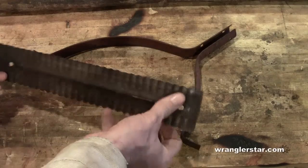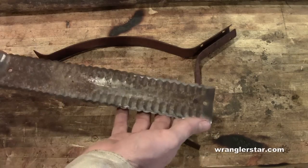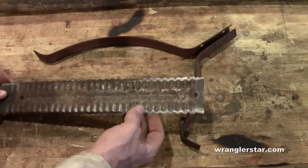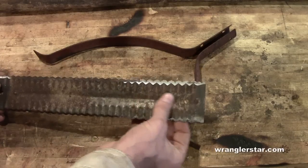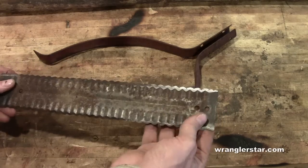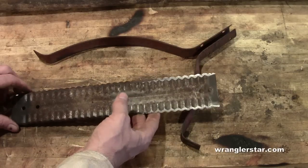This is not a substitute for a string trimmer in all cases — if you're a professional landscaper, of course — but does it have a place? I think it does. I don't think I've ever used one of these, but I'm about to. So I've got this old one and let's see if we can restore it, bring it back to really nice condition. We'll put a nice edge on these serrated ends, put a beautiful handle on it, and clean it up.